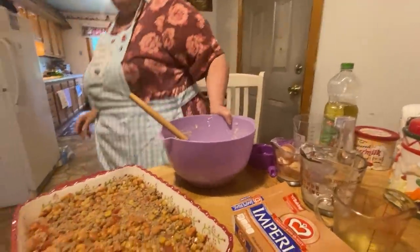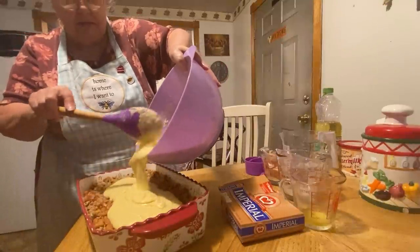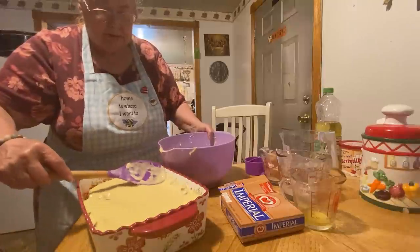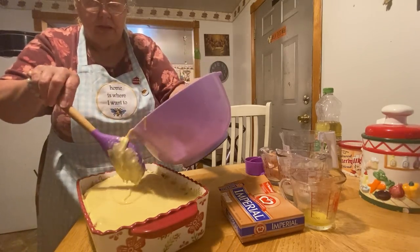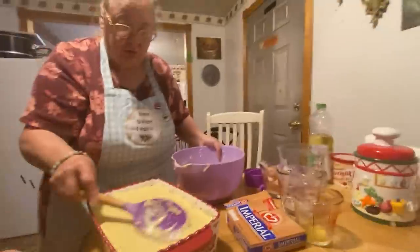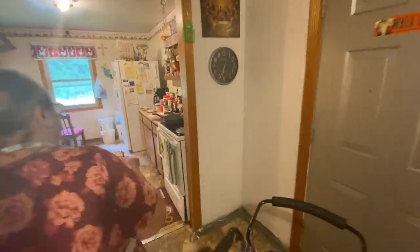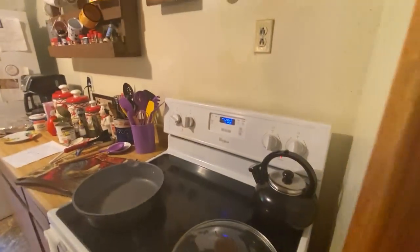Now you take this and pour it over your beans and meat until it's completely covered. It is really good. I made one this morning so it wouldn't be too hot to show y'all. After I put this in the oven — and this is your supper right here: your bread, your meat, your everything — corn, beans, it's all in one. It goes in the oven on 400.